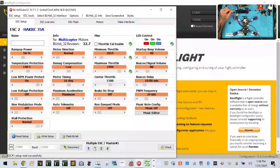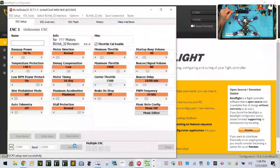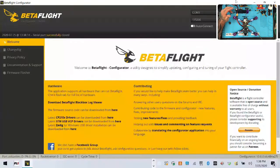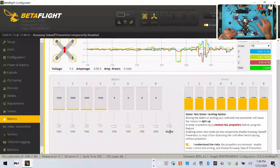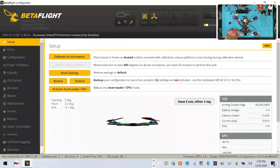Now connect to BetaFlight, go to motors. Motor 1 spins clockwise — good. Motor 2 spins clockwise — need to reverse. Motor 3 spins clockwise — need to reverse. Motor 4 spins clockwise — stays the same. Back to BLHeli32: right-click motor 2, click 'Reversed', write setup. Right-click motor 3, click 'Reversed', write setup. Click OK, disconnect. No need to power cycle for direction changes only.